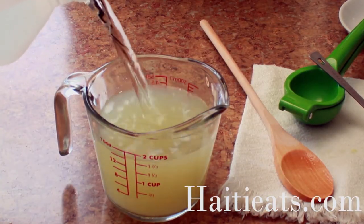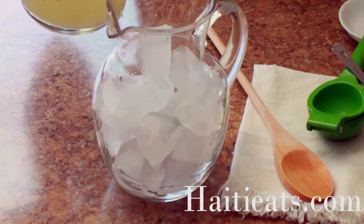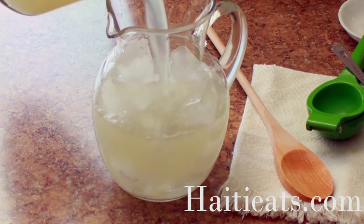Now if you are using only two cups of water, it is best to chill the drink and only serve it over a little bit of ice, because you don't want it to be too watered down.